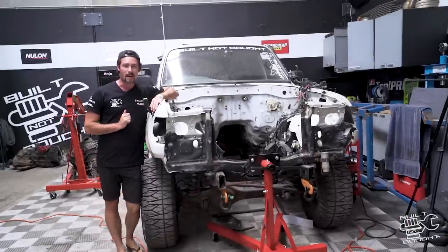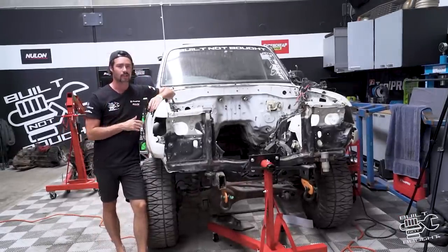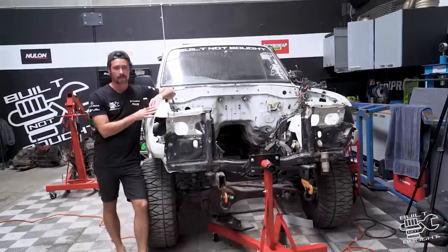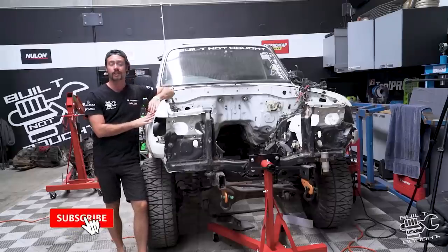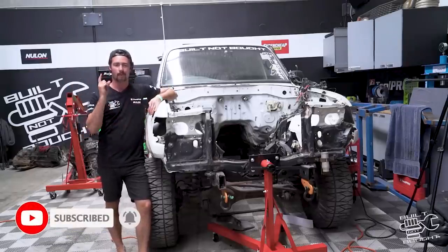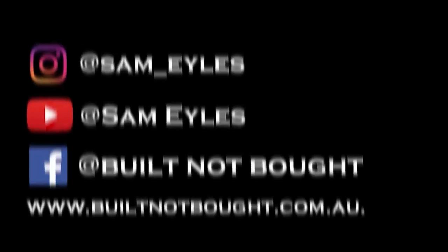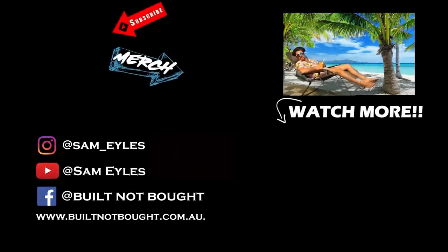Alrighty legends, I think we're going to wrap it up there for this week's episode. It's taking a little bit longer than expected to do that back half — I did want to smash it into one episode but we're going to split it into two. Next week we'll obviously finish off this engine bay that we were cleaning up as well. Make sure to subscribe to the channel, check out our website for the latest merchandise, and we'll see you in the next episode.